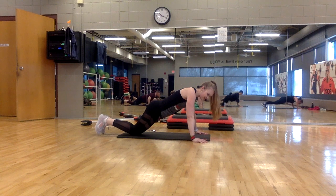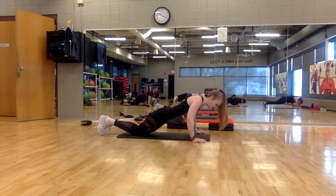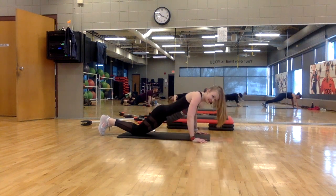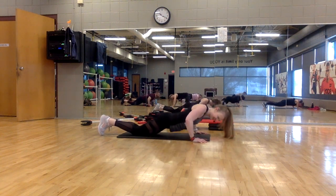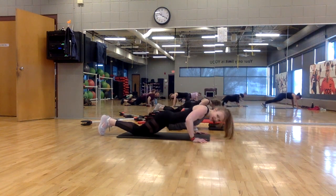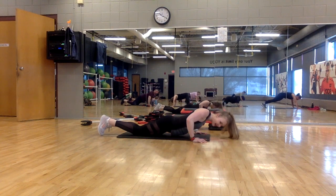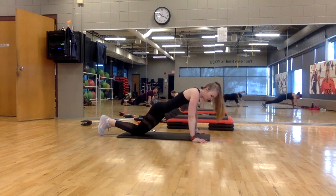You have eight in total. Now seven. Lower. Keep your neck and spine aligned — look slightly in front of you. Four more. Keep your core tight. Exhale as you lift. Two more, then you get a break.